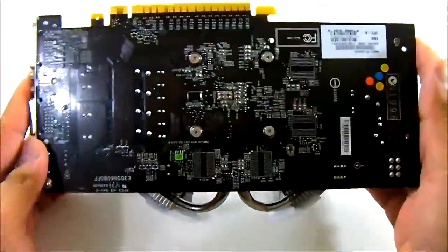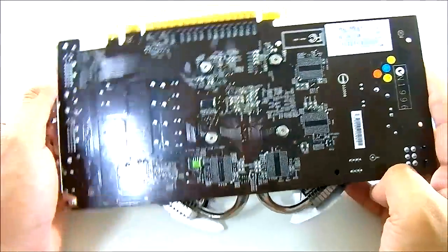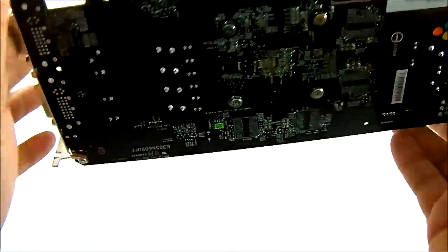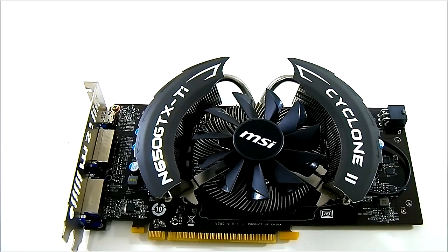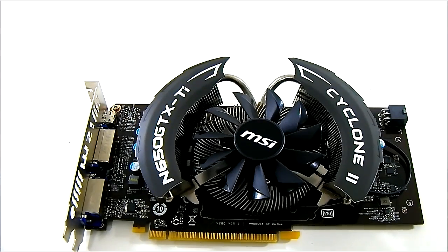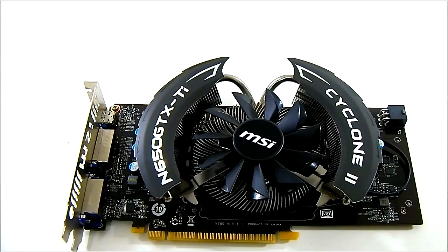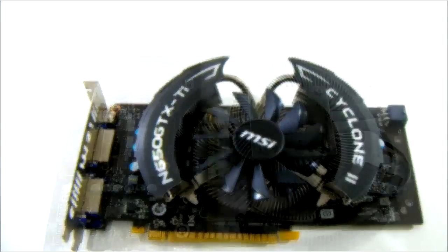In terms of layout, MSI uses their own PCB design — the reference GTX 650 Ti only goes up to a shorter length, similar to the GTX 650. The difference is that the MSI GTX 650 Ti uses an enhanced PWM design with military class technology, allowing it to withstand a lot more overclocking. We'll also remove the Cyclone 2 cooling solution to take a look at the core, the PWM system, and compare it to the reference design.